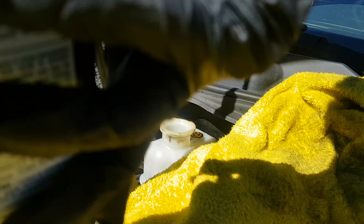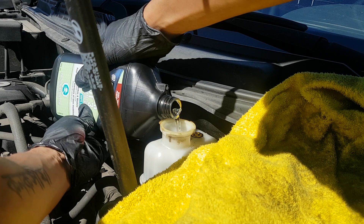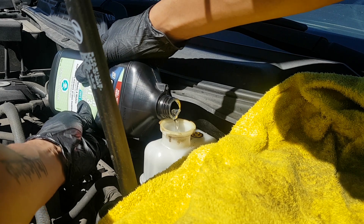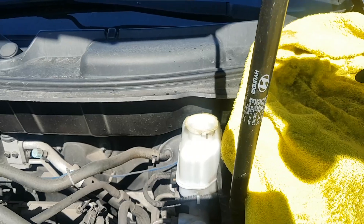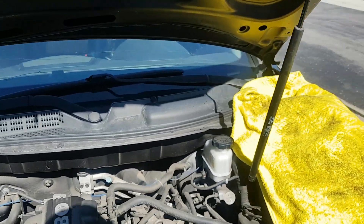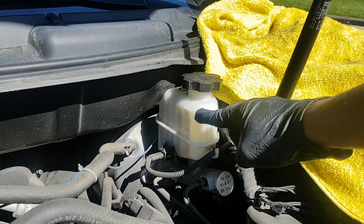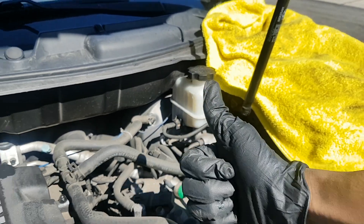Once you're done draining, now we can fill it up with the new fluid. It's the same process — you just remove the cap and fill it up until the max line. Once you fill it up, just cap it off. We are done with the first part. The drain and fill is complete — the line is up to the max and we are good to go.